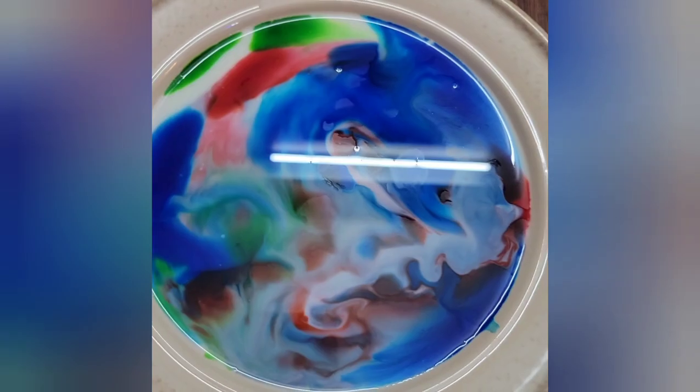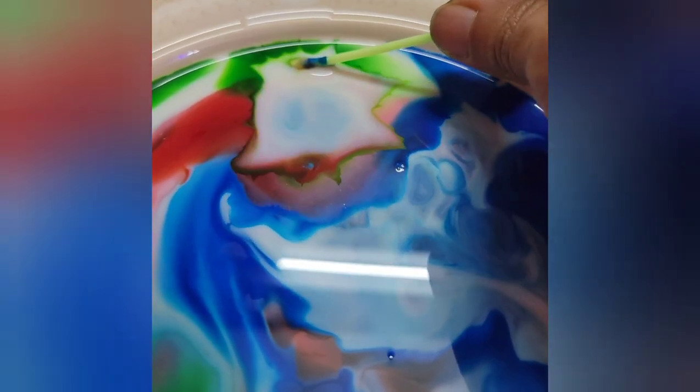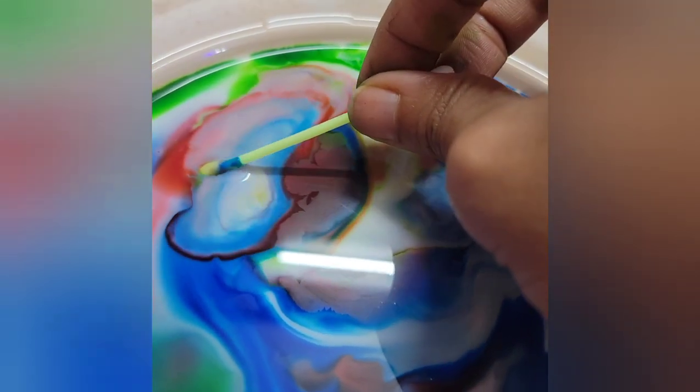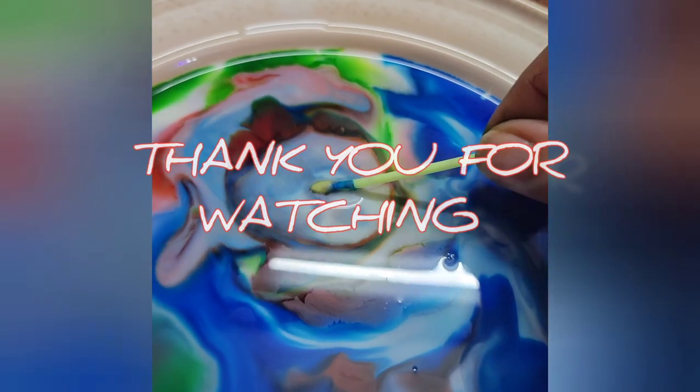Later on the process slows down because all the molecules of fat and protein have combined with the dispersing liquid molecules. The second thing happening here is that the dispersing liquid is disturbing the surface tension of the milk. After a certain point, when all the surface tension breaks, this process cannot be repeated in the same way.